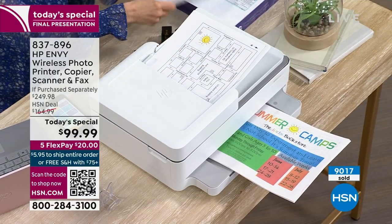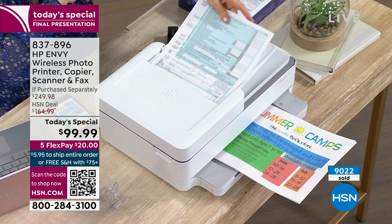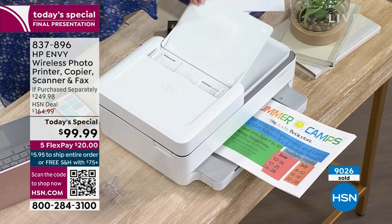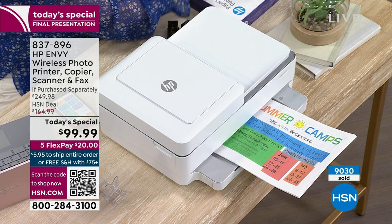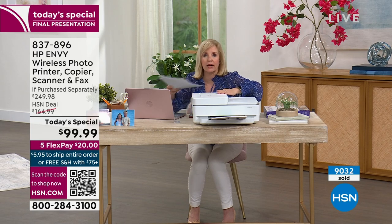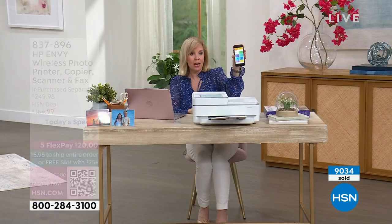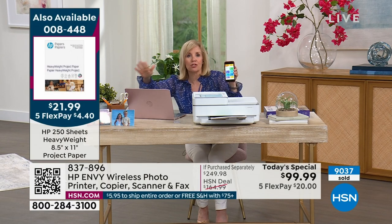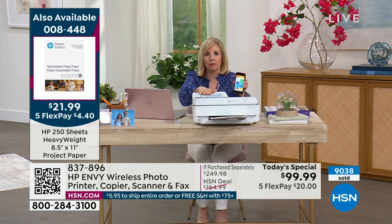For tax season, anything with more than one sheet — put it in the document feeder. Since it's in your office, it closes and folds up totally flat. You can print from your phone, tablet, HP devices, Apple, laptops, desktops — whatever computer system you have, you can print. It's Wi-Fi, it's easy, it's the latest technology.